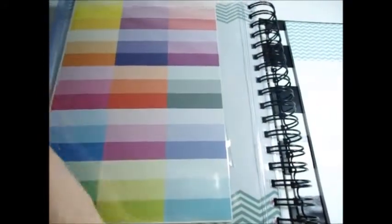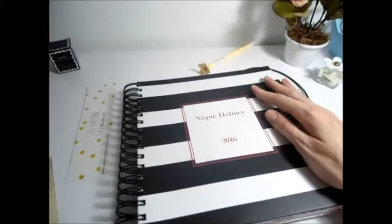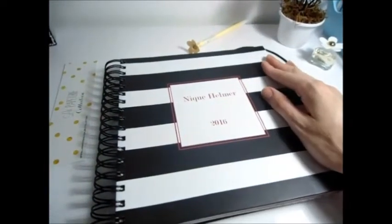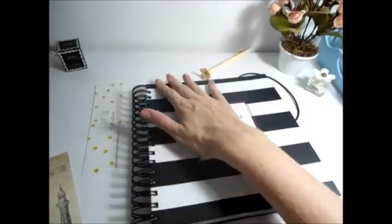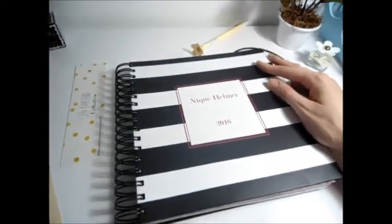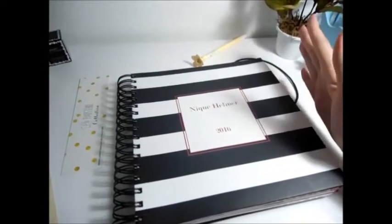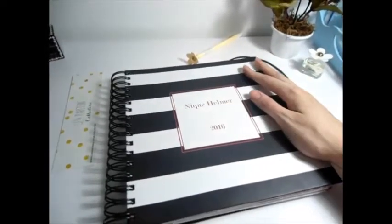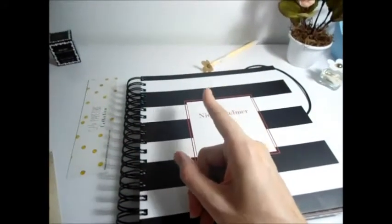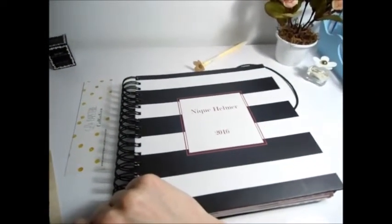Bom, gente, esse é o planner da Evertop. Fica aí como uma boa dica de organização para iniciar o ano — para quem precisa ser mais organizada, quem tem dificuldade para lembrar das coisas, e até mesmo para quem já é super organizada e adora ter esse tipo de material. Achei que seria um ótimo vídeo para incentivar vocês a organizarem seu tempo da melhor forma. Espero que tenham gostado! Aproveita e se inscreva no canal, dê um joinha para avaliar o vídeo — me ajuda bastante na divulgação. Um super beijo, feliz ano novo e até o próximo!